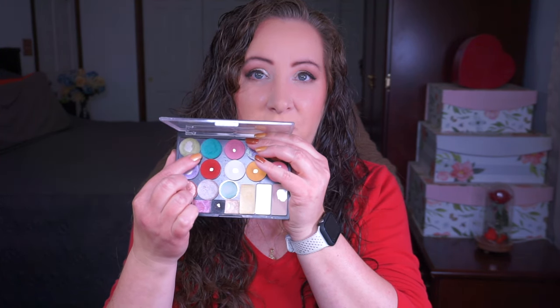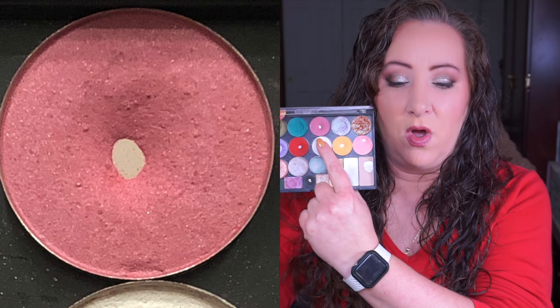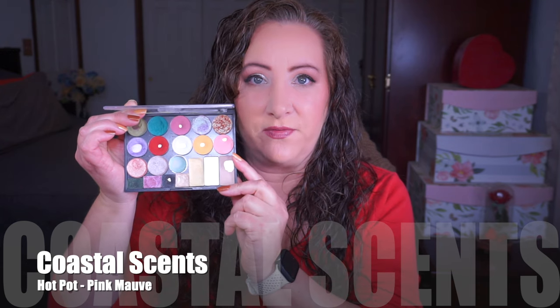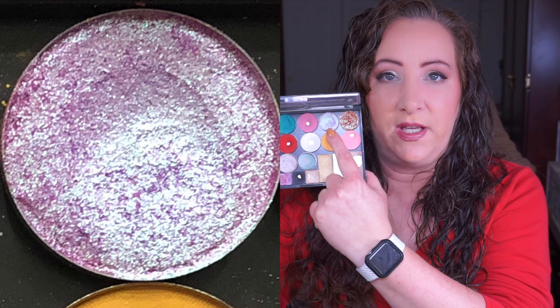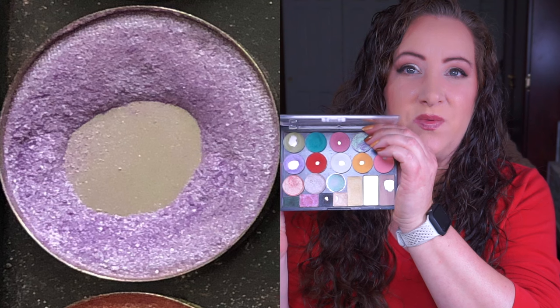This next shadow is a Coastal Scents hot pot in Pink Mauve - I've only used this a few times since the last update so there's not a whole lot of difference there. Next up we have a LookSee shadow in the shade Ube - I have used it but you can't really tell any difference because I use this with my fingers to apply it, so it's going to take a long time to hit pan. This one is also from LookSee in the shade Hot Rod - I use it the same way and it's going to take a while to hit pan on that one.